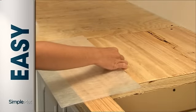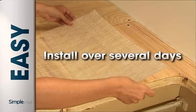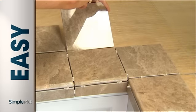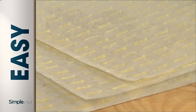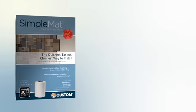SimpleNet was designed to allow you to install at your own pace. You can install the adhesive mat in small sections over several days or all at once, then install tile and grout within 24 hours. SimpleNet's adhesive is designed to retain its bonding strength for extended periods to better fit your schedule.